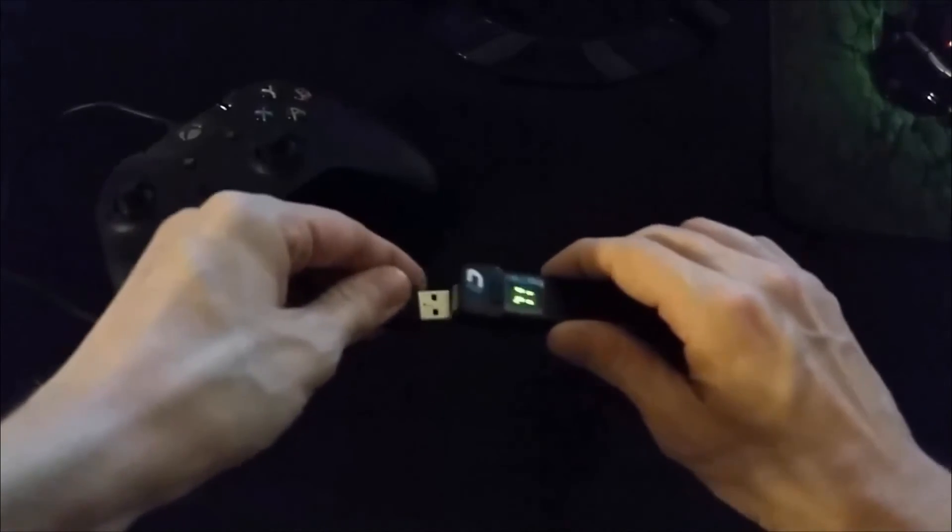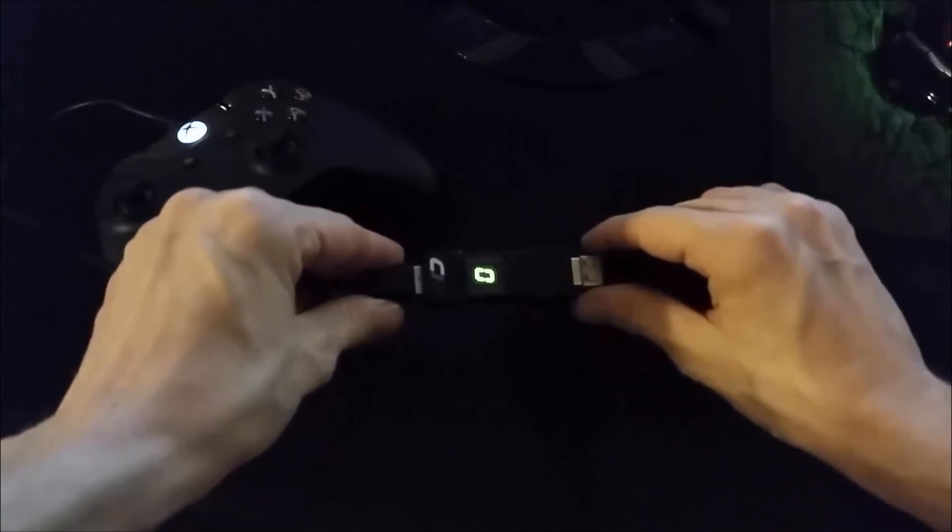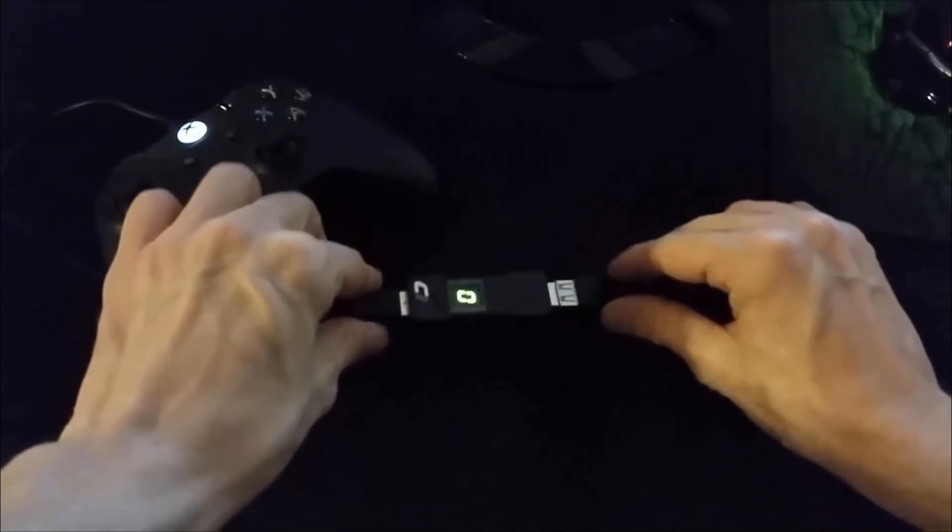The final step is to plug your Xbox One controller into your Chronos Max Plus using a micro USB cable. Once your device displays a zero on its LED screen, you will be able to play using your favorite game pack, GPC script, or remapper profile.